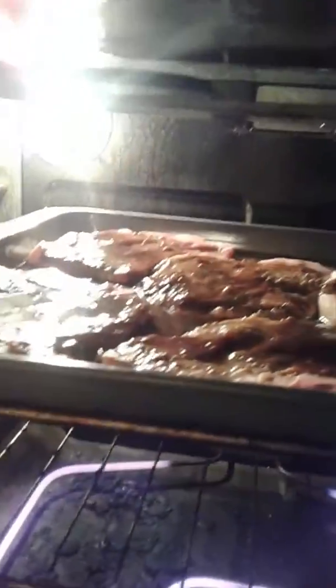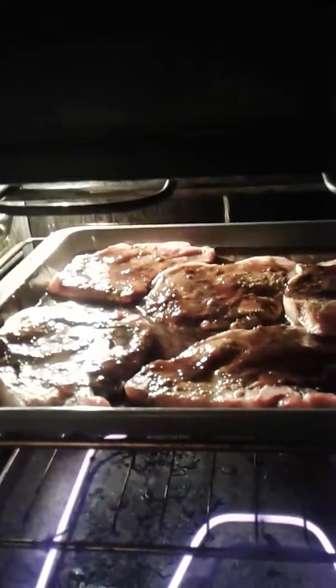We're going to turn on the light here actually. As you can see, that's what they look like right now. They are ready — look amazing.